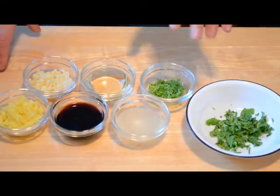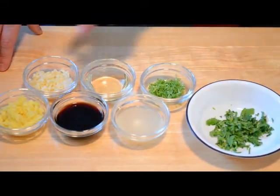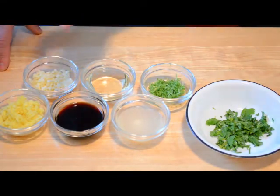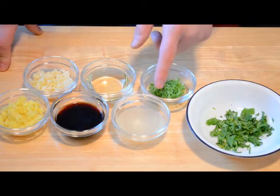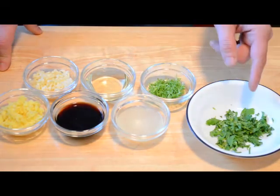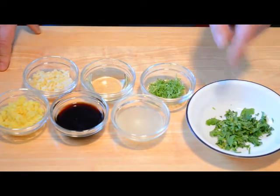Now, to get started, we're going to make our marinade. We have fresh ginger, garlic, soy sauce, vegetable oil, and the zest and juice of one lime, as well as some fresh chopped cilantro.